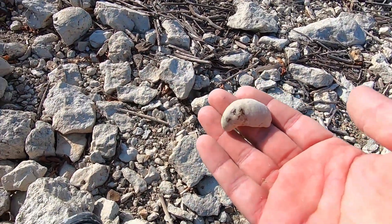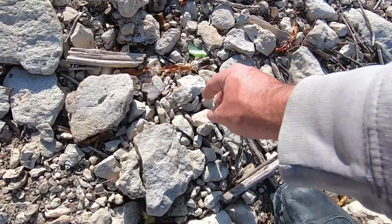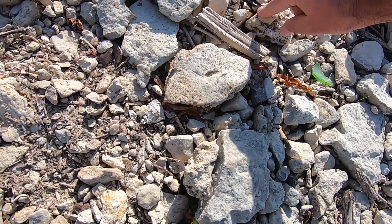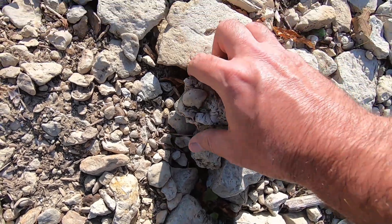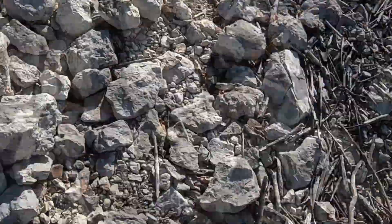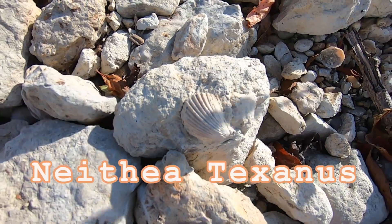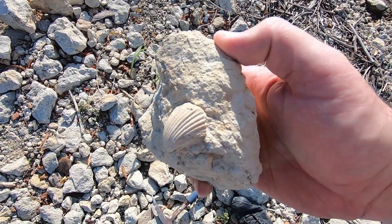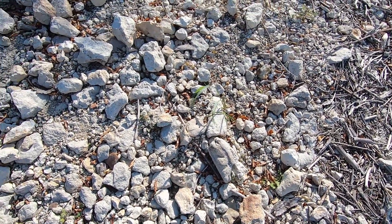Oh man, that is a huge one! Another one. It's still in the rock — very cool, going to take those. Just took a few steps — check that out! First one of those I've seen today, that's pretty cool. One more to take home.